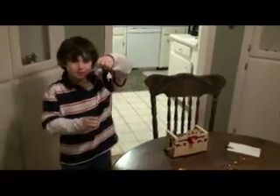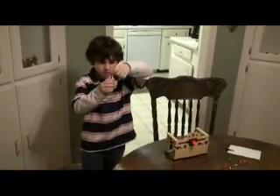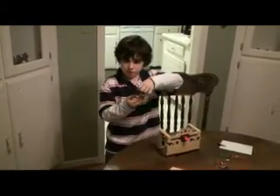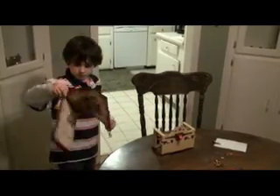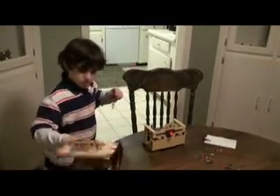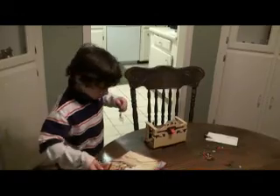Hi, this is Ernie King and I am about to finish the Lego Indiana Jones set right here. It only took me about two nights because I'm going to finish tonight. I'm on the 35th step.